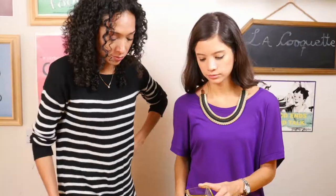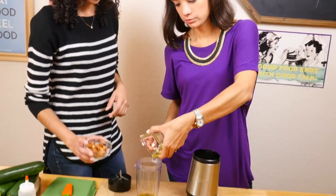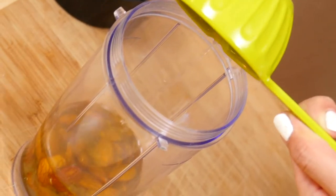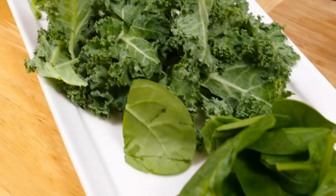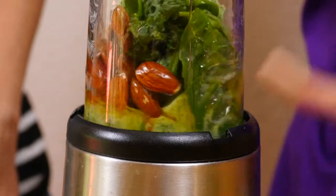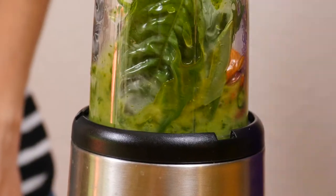Now on to our pesto. I love making pesto with different aromas, so today ours will be a concoction of super ingredients. We'll be using olive oil, almonds, lemon, spinach, kale, basil, and garlic. While we add and blend this gradually, tell us Rocio, what are we getting with this powerful blend?